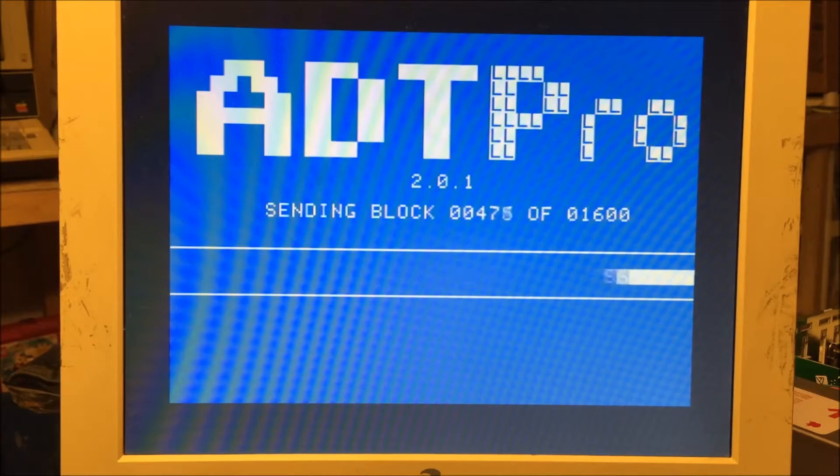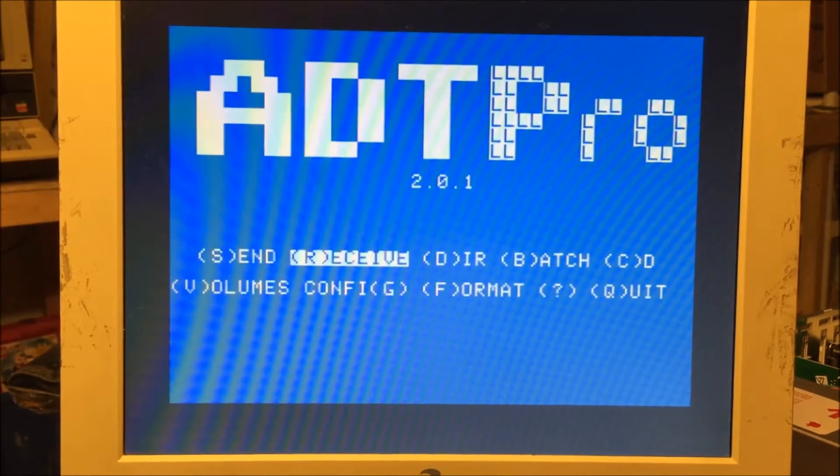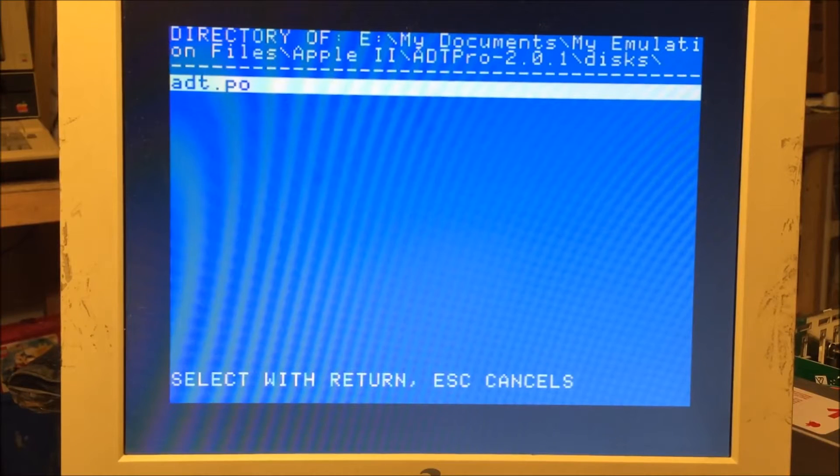It takes a little while to move, but you know, it's the poor old Apple 2 — she's slow, she's old. We're finishing up here in just a couple of seconds and it's done. Press a key to configure. We'll go ahead and do a directory. And there it is — you can see it's on my Windows computer in the E drive. So everything's set up and going.